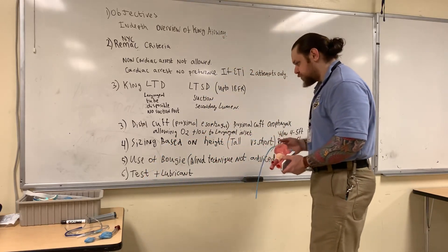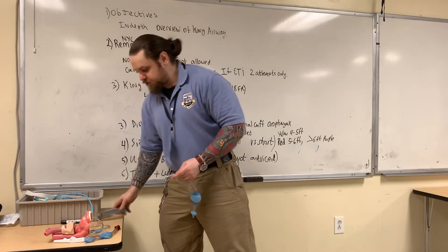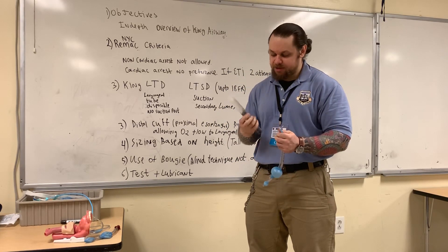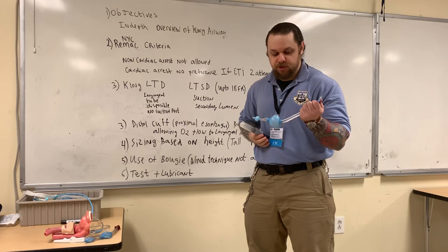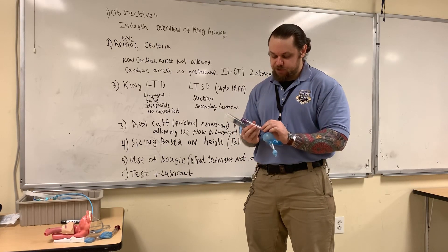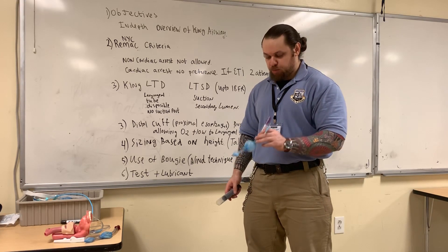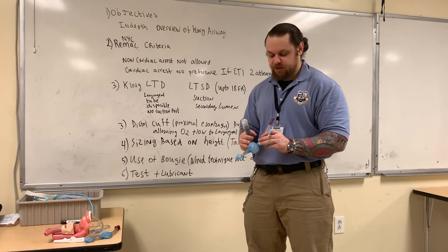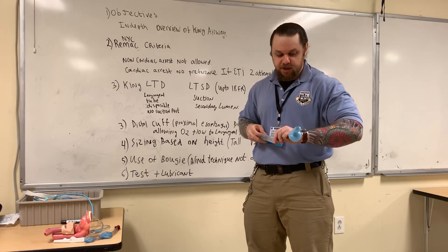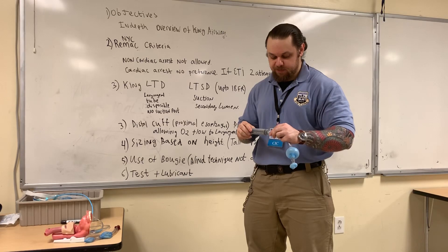The final thing I'd like to talk about is testing and lubrication. Prior to insertion, you're going to take the syringe that comes in the bag and inflate with the full 60 ml of air to inflate these cuffs. The device gives you a range between 60 and 80 ml — that range accounts for situations where you need to pull back and you hear a leak, so you may need to reinflate the cuff. You're going to inflate your cuffs, confirm there are no leaks present and they're intact, then go ahead and deflate the cuffs.